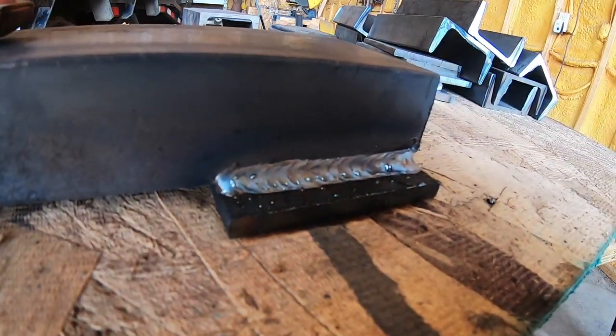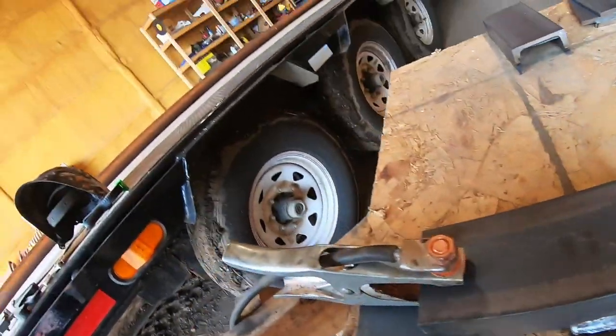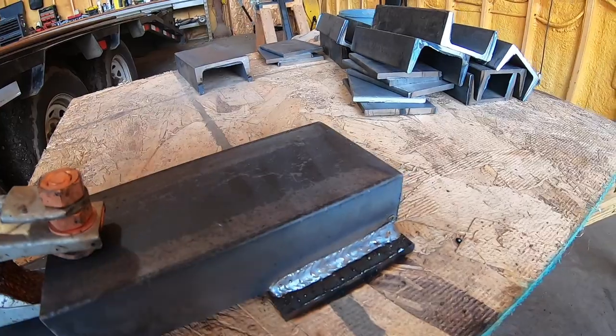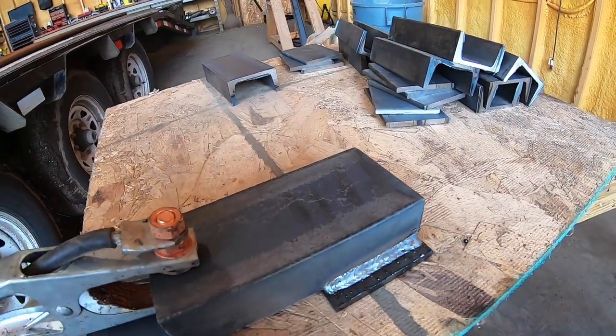That was my welding. What I did there was I tacked either side and ran a bead on this side. This wood might start on fire by the end of the day. I'm gonna do that to all of them - it's gonna take a while, so here's the time-lapse.